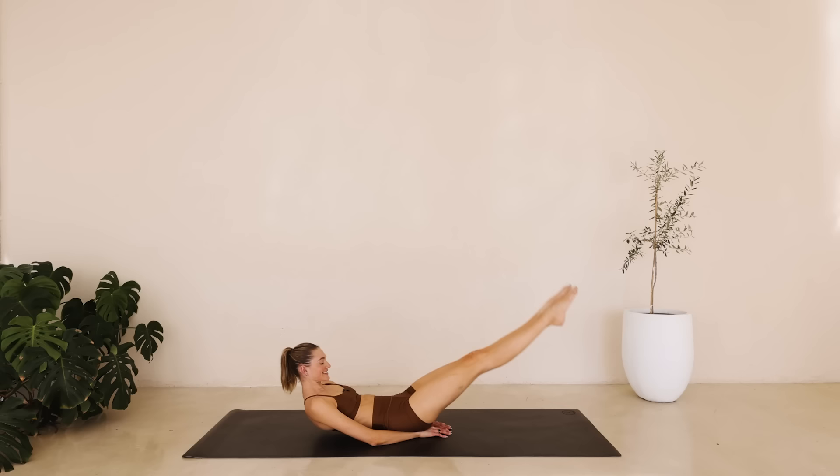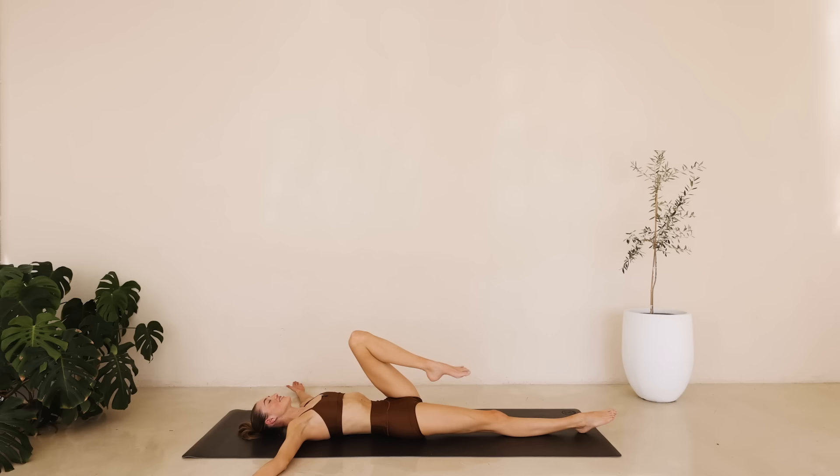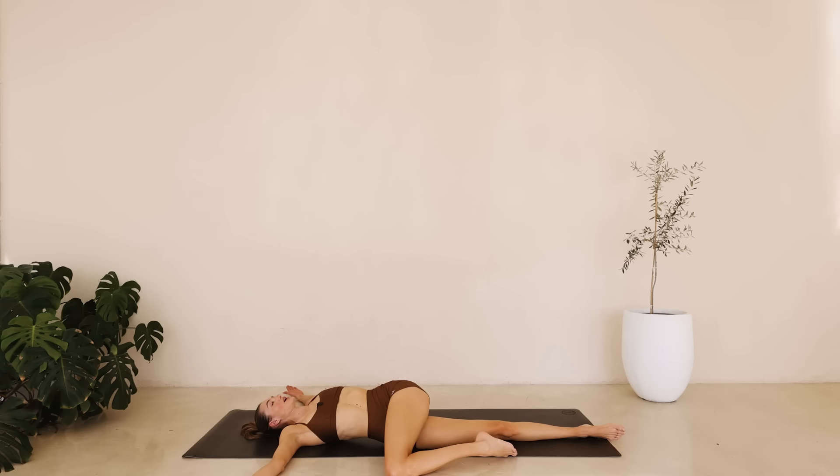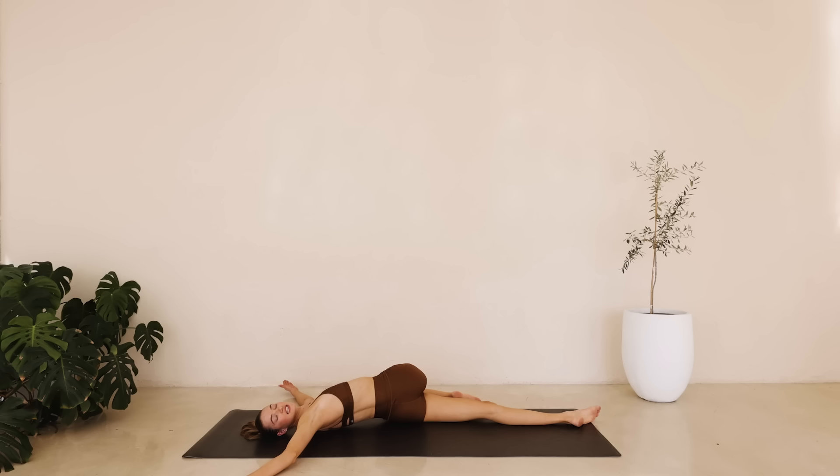And slowly bring those knees back in. Great job. Lay them down onto the ground. Reach those arms to the side. Bring that left knee in towards your chest. Let it fall over to the right and look over to the right. Take a deep inhale through the nose and exhale through the mouth. Really sit in it and switch to the other side. We're bringing that right knee towards your chest. Let it fall over to the left. Feel that nice deep stretch.